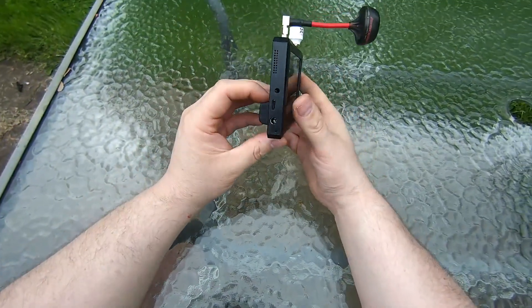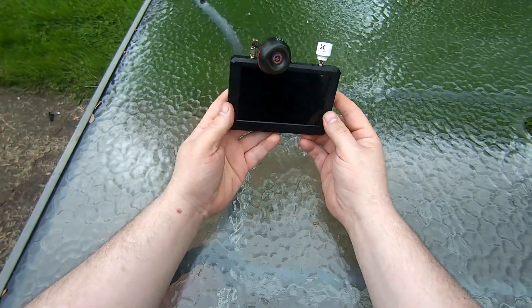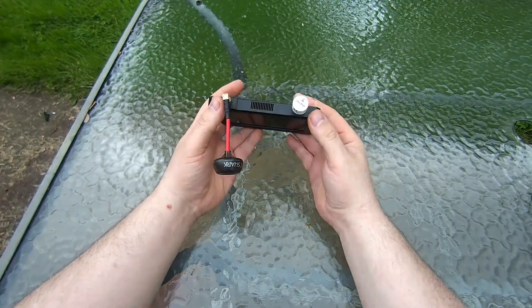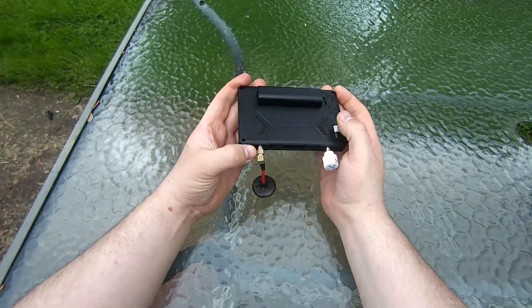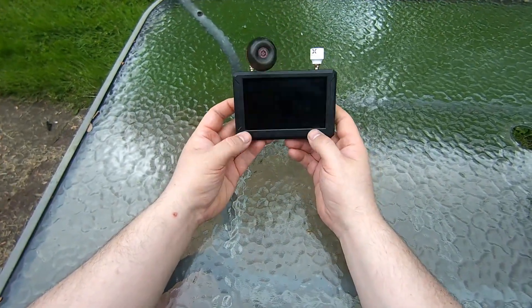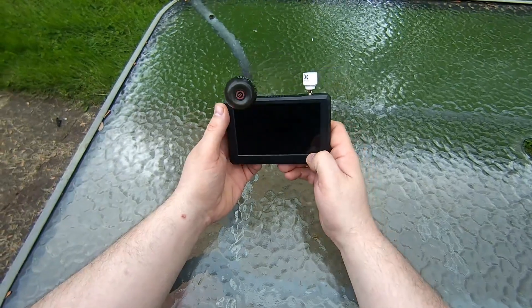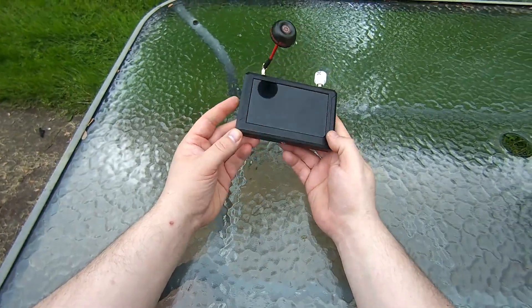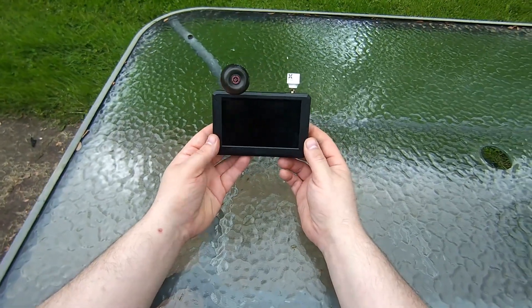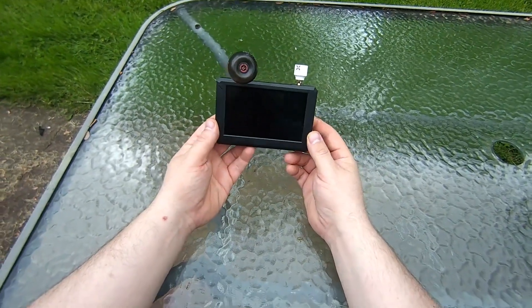This is a video about the SkyZone M5 FPV analog screen with the SteadyView receiver. I did make another video having problems with it. I want to clarify and go over the fixes for those, and then do a short review.